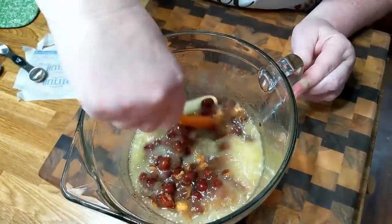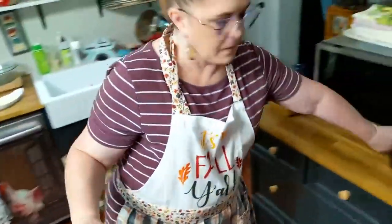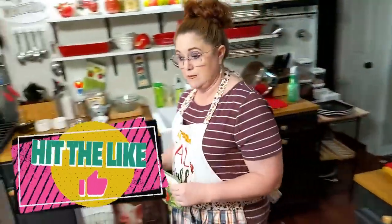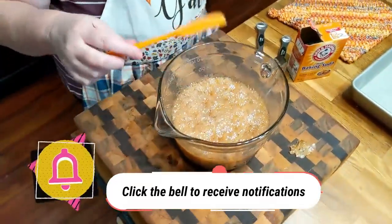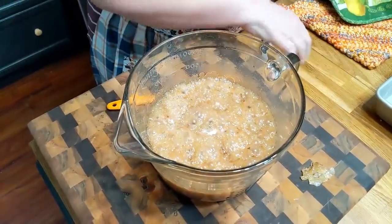Now we're going to put it back in the microwave for two more minutes. Make sure you use your pot holder because it's good and hot. When it comes out this next time, we're going to add the baking soda and it's going to fizz up like crazy. We're going to pour it directly in the pan — mix it really fast and pour it in the pan. Now we're adding a teaspoon and a half of baking soda, stirring it really fast, and pouring it into our pan.